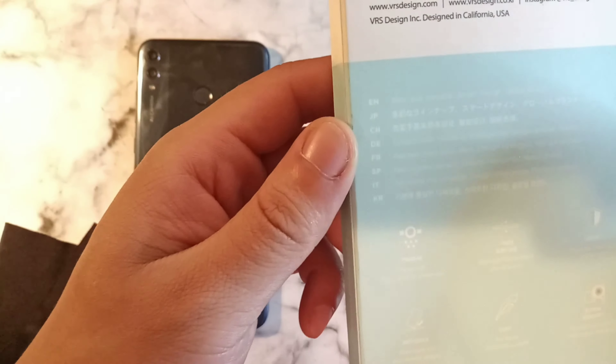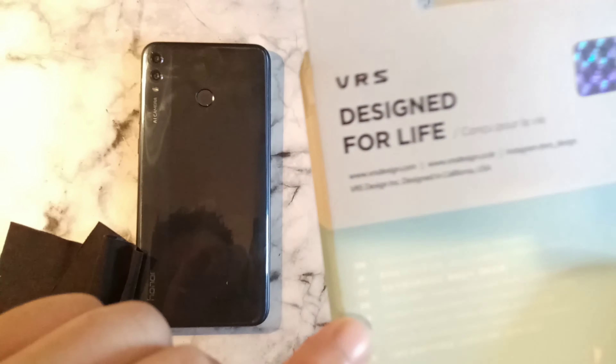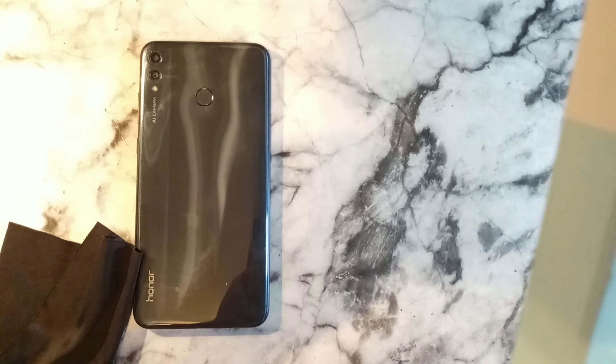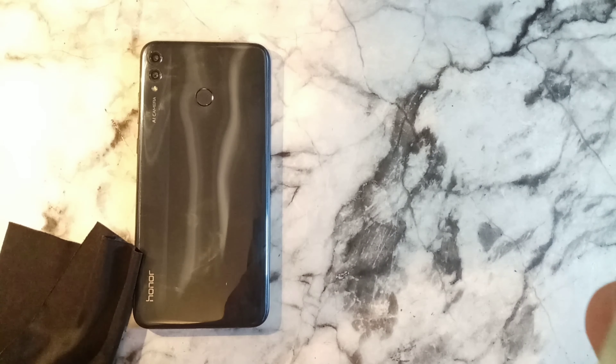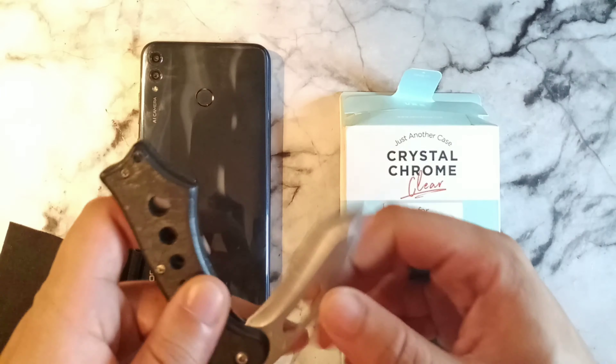It says 'Protect Anti-Shock and Light — VRS.' Let's turn it to the back, and right here it does say 'Designed for Life.' I also see it says 'Premium — made with high quality materials, one piece, slim, protect anti-shock, light, and button sensitivity.'